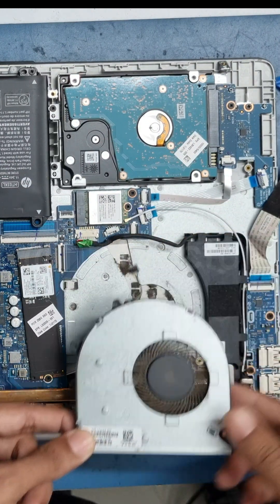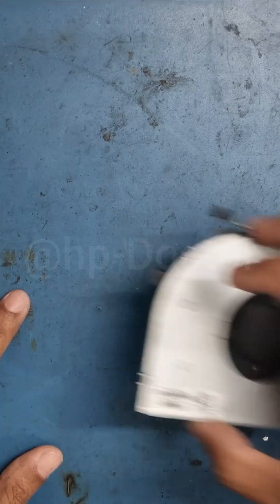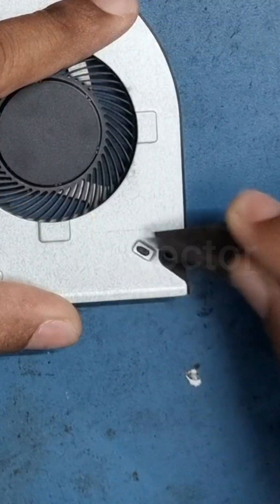This is happening because the fan's rotation is stuck due to dust buildup. Let's examine this fan mold. We can use a knife to remove this part.